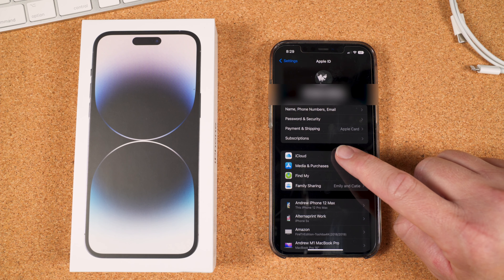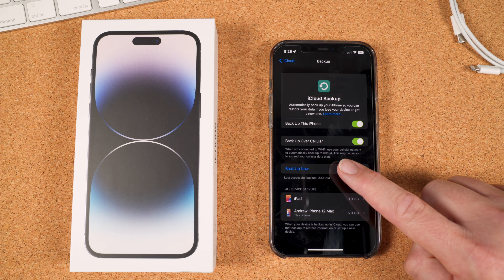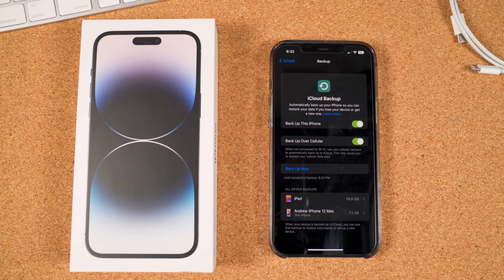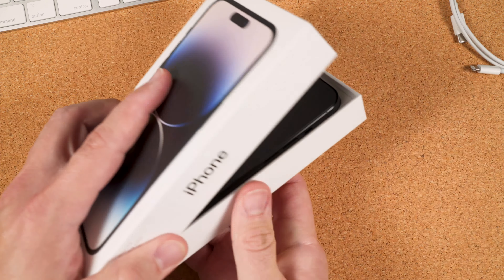Before setting up the new iPhone, we're going to make a backup of the device to your cloud. To do this, open the Settings app. Once inside, tap your name at the top, then iCloud, and then iCloud Backup. When you're ready, tap Backup Now to start a backup to your iCloud account. This may take a few minutes depending on your storage used and your internet speed. Once that's finished backing up, we can begin to set up our new device.